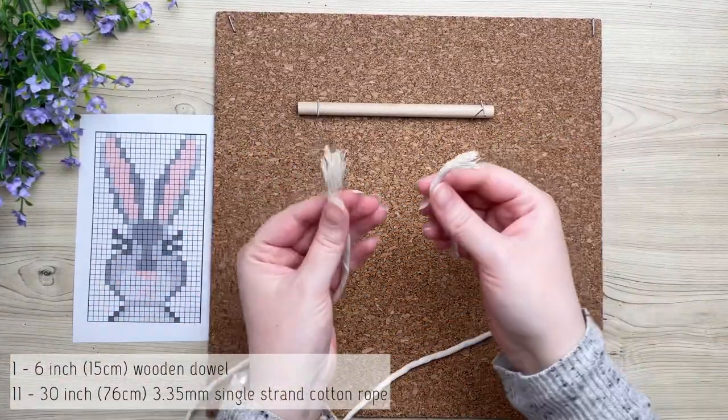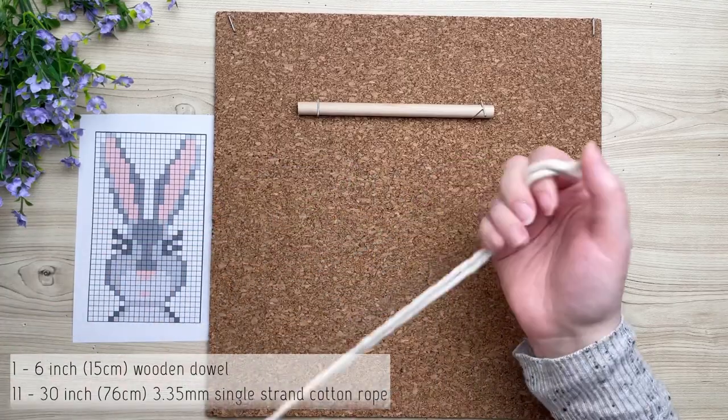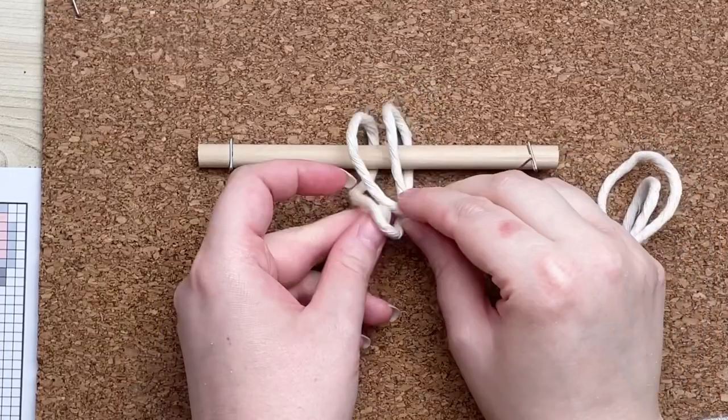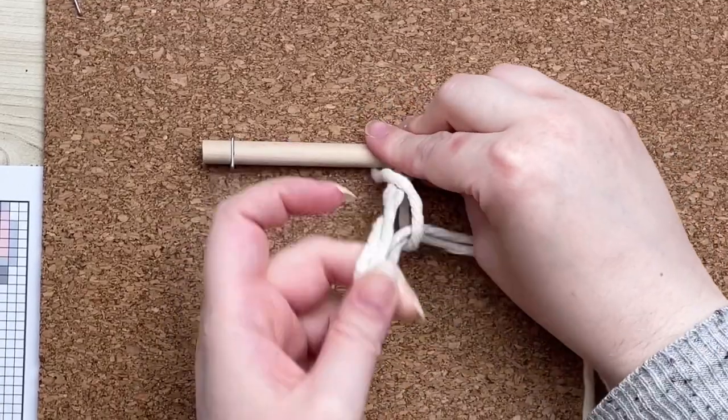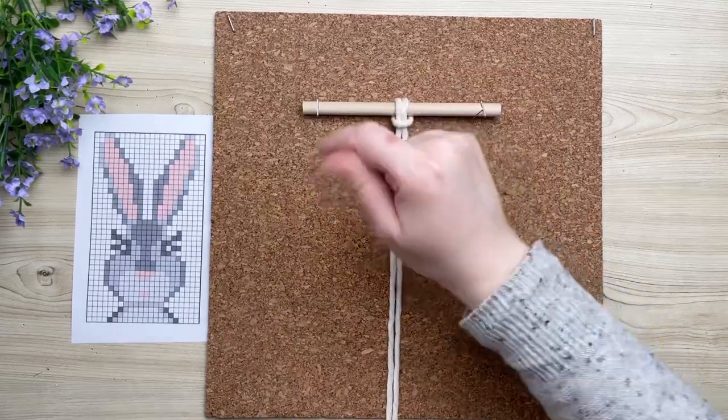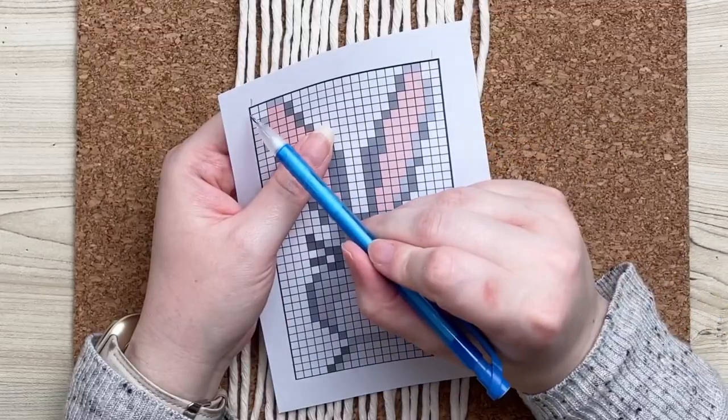We're going to attach all cords using a lark's head knot. To make a lark's head knot, fold your cord in half and find the center. Take the center loop and place it behind your wooden dowel, then pull your tail ends through the loop. I'm going to skip ahead and tie the rest.